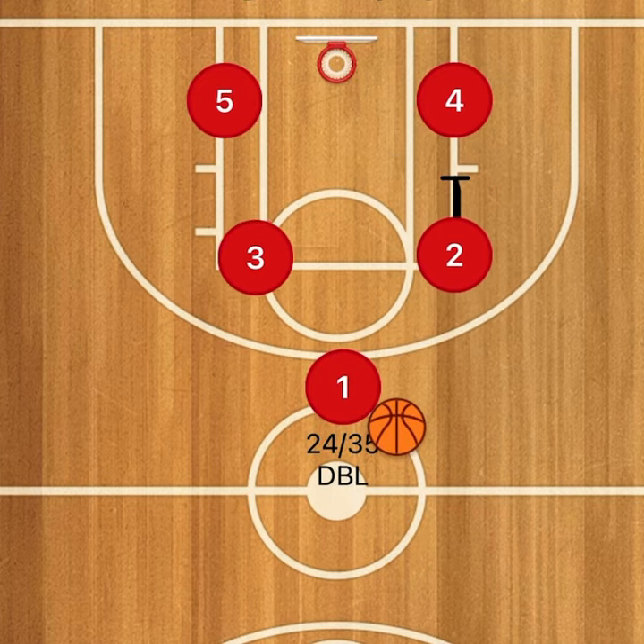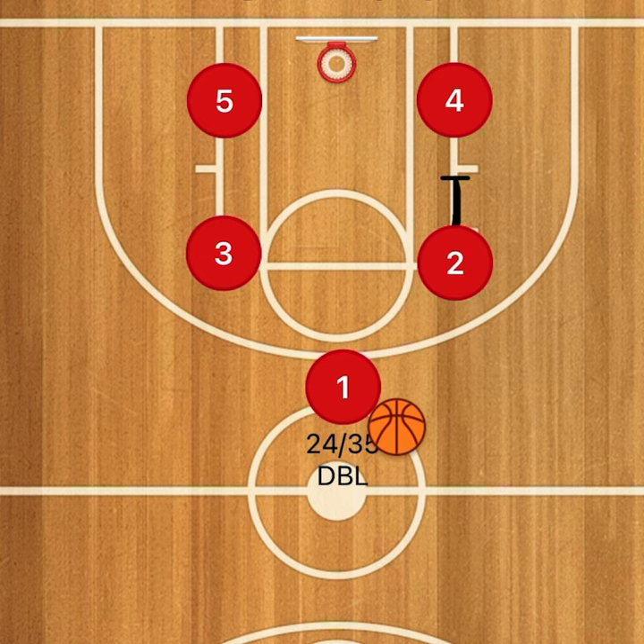Look at our next set. We're going to look at 24 double or 35 double. We may eventually call it Mamba double or Durant double — it just depends on what the boys want to do.